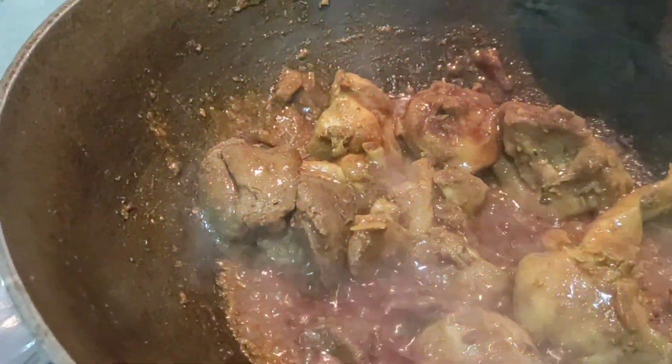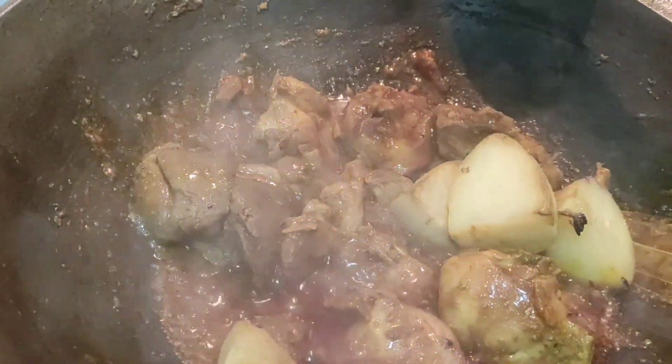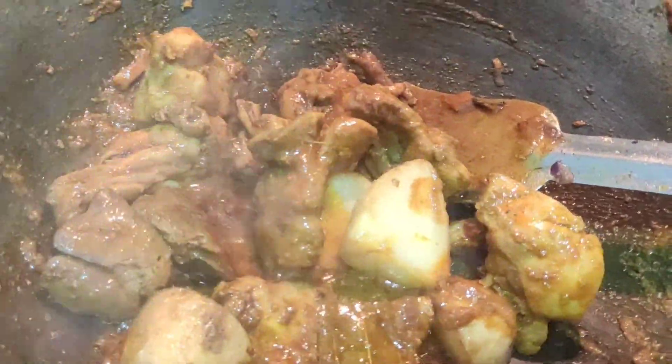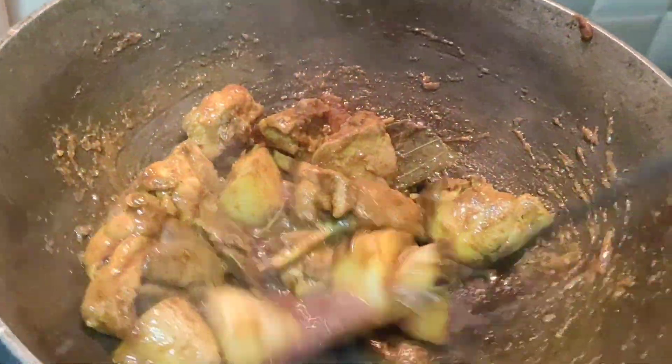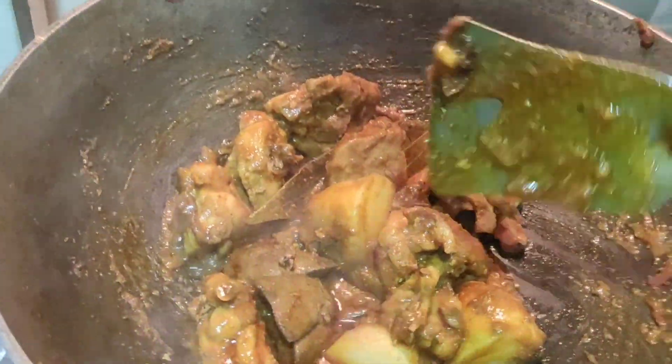I am going to cook for 1 to 4 minutes. I will cook for 1 to 5 minutes, then 1 to 2 minutes.